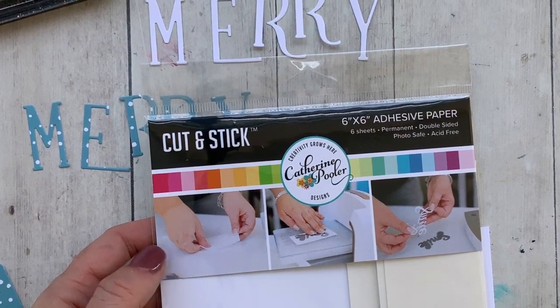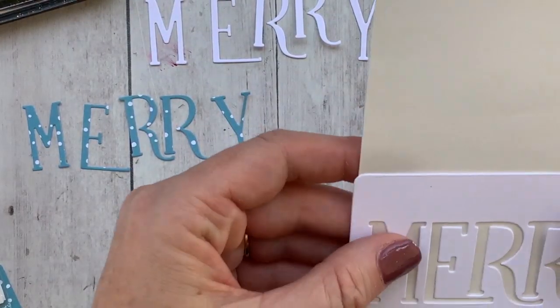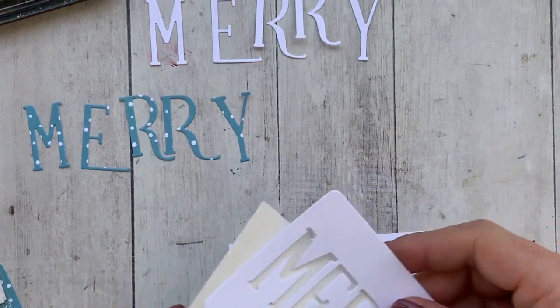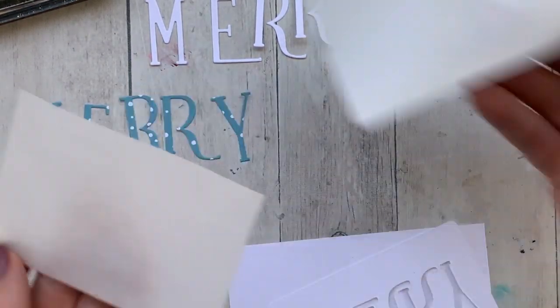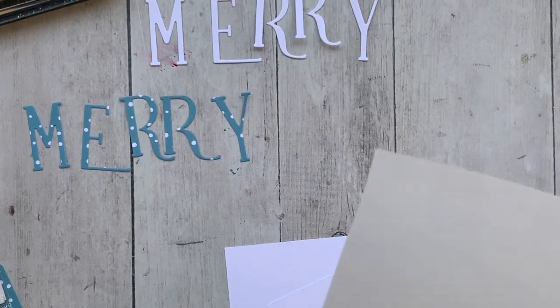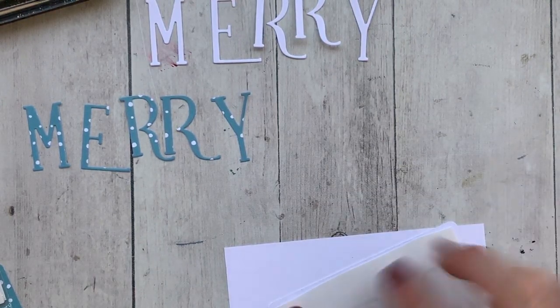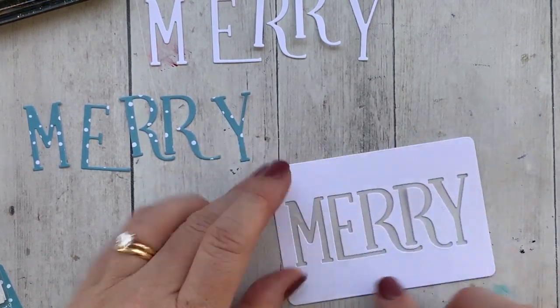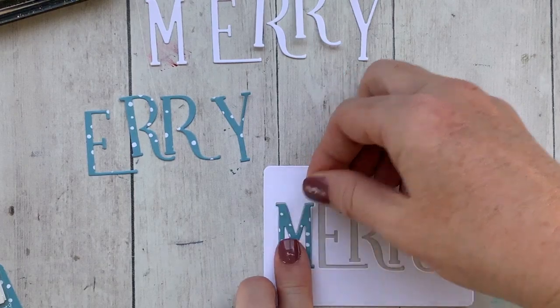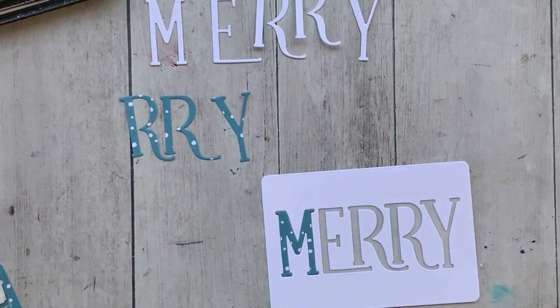Next I'm just going to take the letters out of the Mary mini cover plate. I also die cut that with patterned paper — it's Skylight with some white polka dots on there. Then I'm grabbing some cut and stick paper — sorry, I'm a little bit off screen here. Cut and stick paper basically turns any die cut into a sticker.